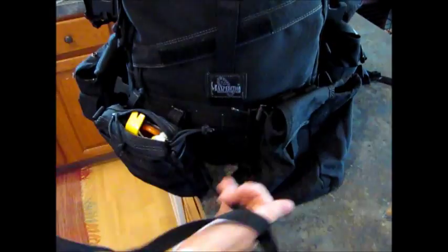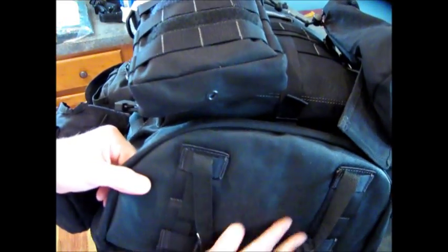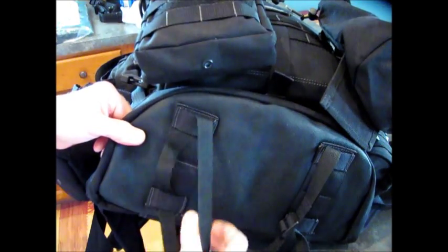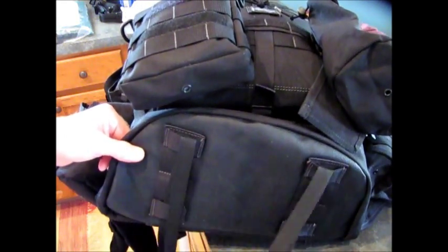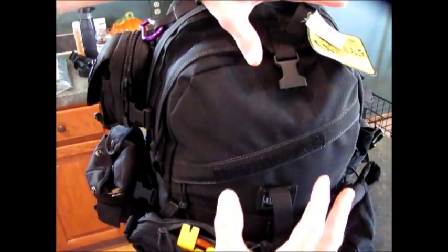These look like some sleeping bag straps strapped to the bottom here. You can see the bottom has that same thick, rubbery, strong material like the Pygmy Falcon 2 — very durable and water resistant. This one has sleeping bag straps so I have straps going through there for a tarp, sleeping bag, blanket, whatever, just hooked on the bottom. There's also a big yoke cinch strap for tightening the bag and helping hold it tight to your back.